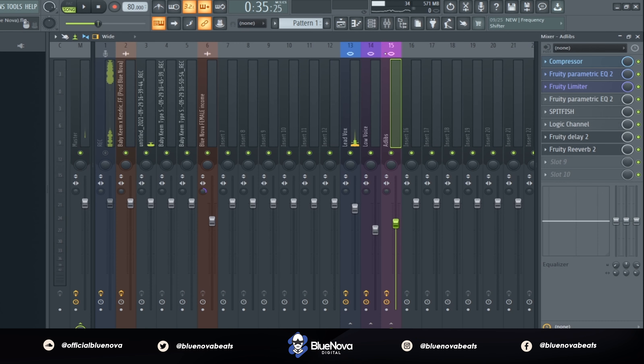Now I'm going to play the entire mix with the instrumental that I created. The instrumental will be in the description for everybody who wants to get the beat as well. So let's go ahead and listen to it.